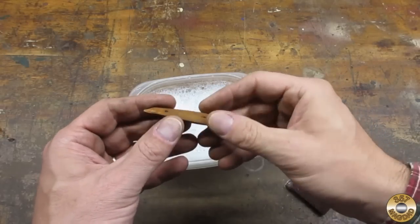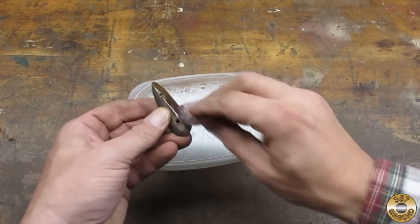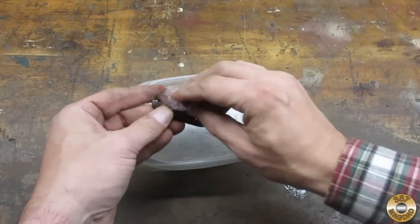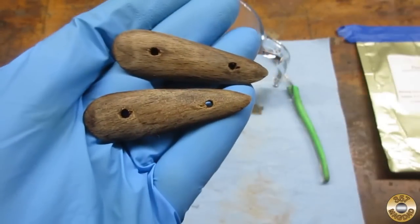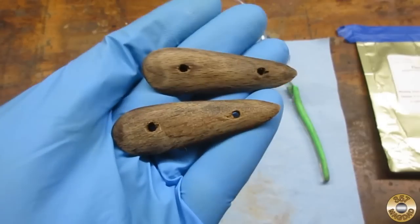I'm going to give the scales a bath with some soapy water — see how much of this comes off just with scrubbing. Here's the scales after their bath. They don't look great.